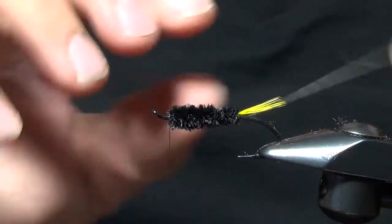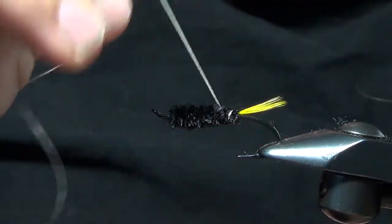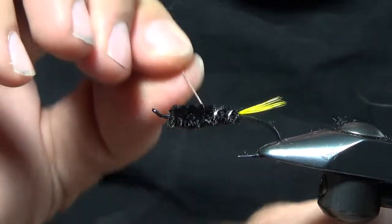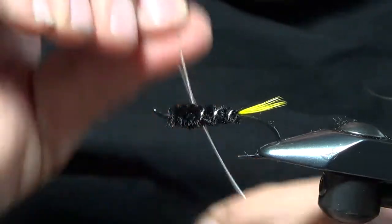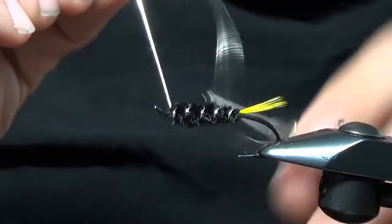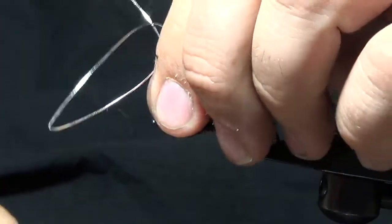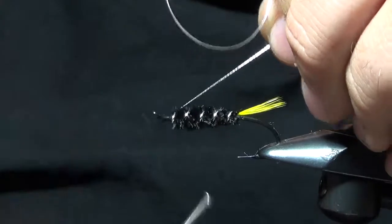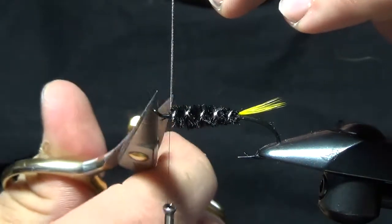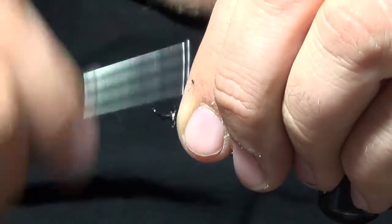Make our little tapered body, then we're going to take our ribbing material and rib up the fly — four, five, or six wraps, kind of your preference. We're going to tie that off right behind the eye with about an eye length. Go ahead and clip that off and secure that butt end down.